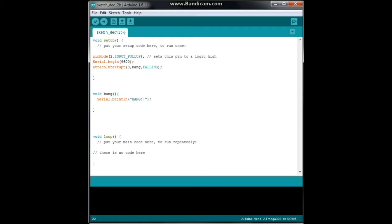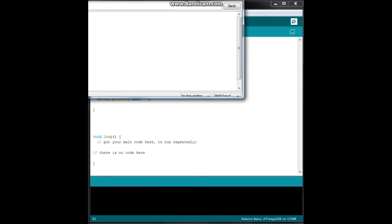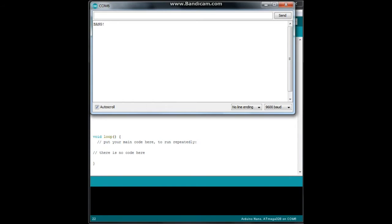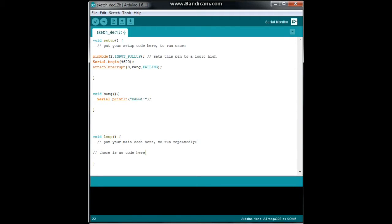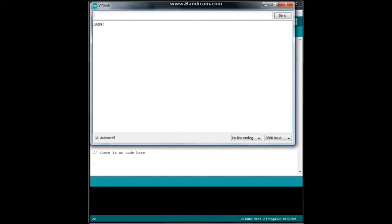Let's plug in the Arduino. I've already sent the code, so I'm going to open the serial monitor. When I press the button — bang, bang, bang, bang, bang. Sometimes you notice we get more than one. Let's reopen the serial monitor: bang, bang, bang, bang. See that time we got two.